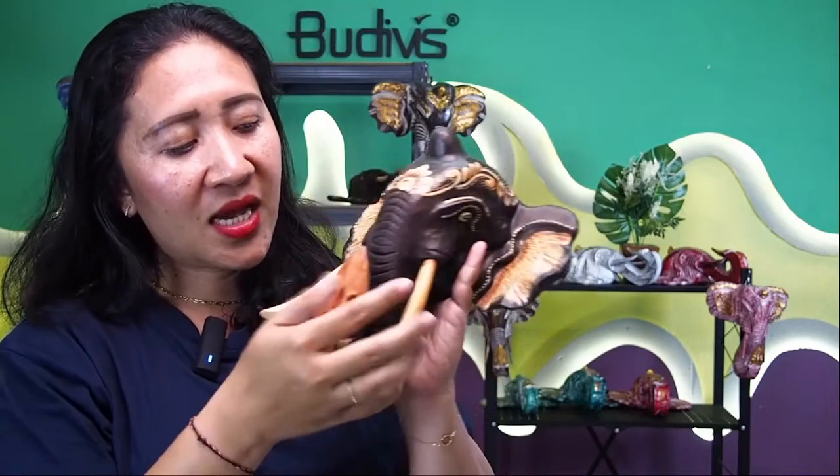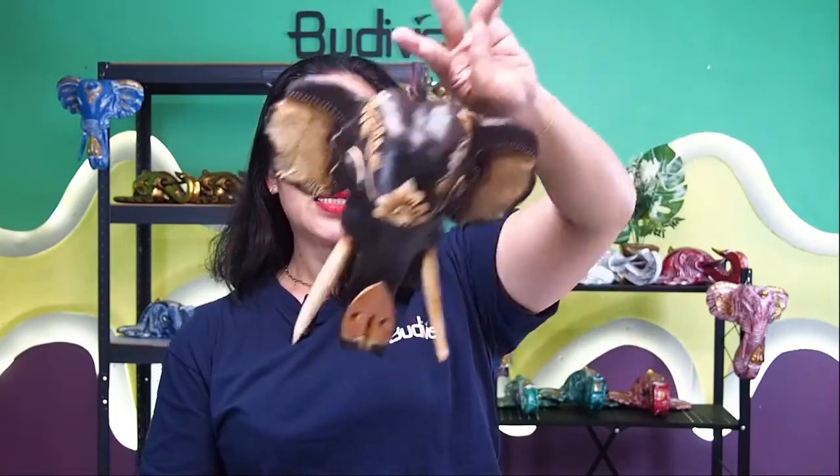This one also has a tusk — it's actually permanent. You can request either a permanent tusk or a removable tusk. At the back, we have something to hang it, so it's very safe and will not fall down, because we have a safety feature. You will not have any fear of the decoration falling.